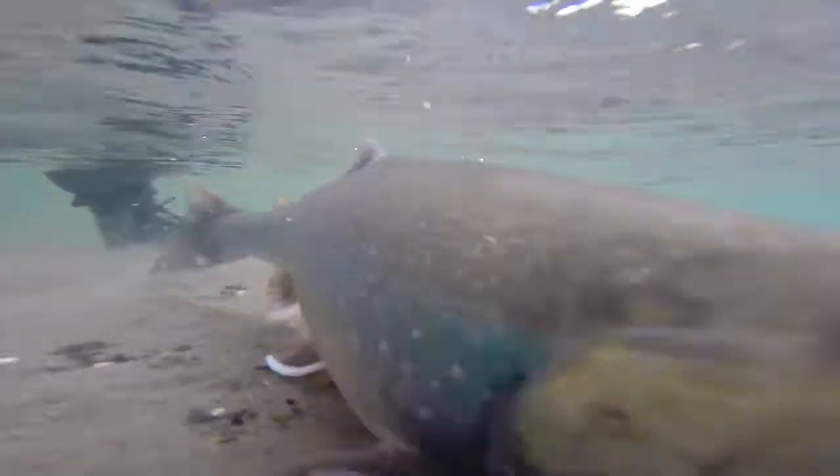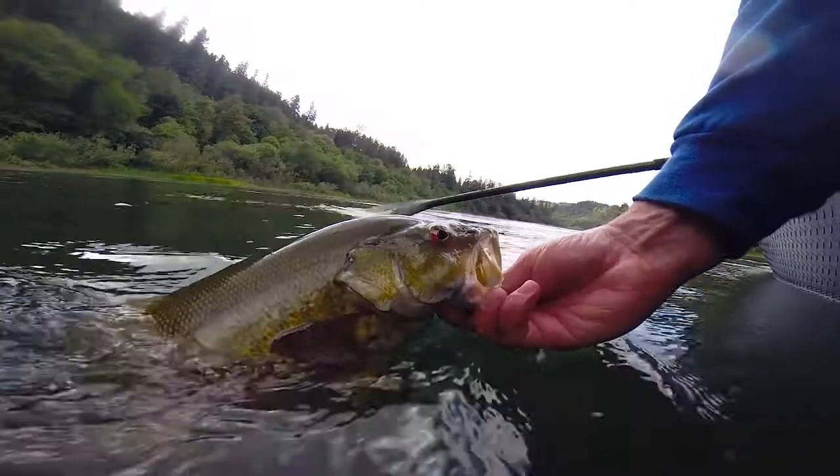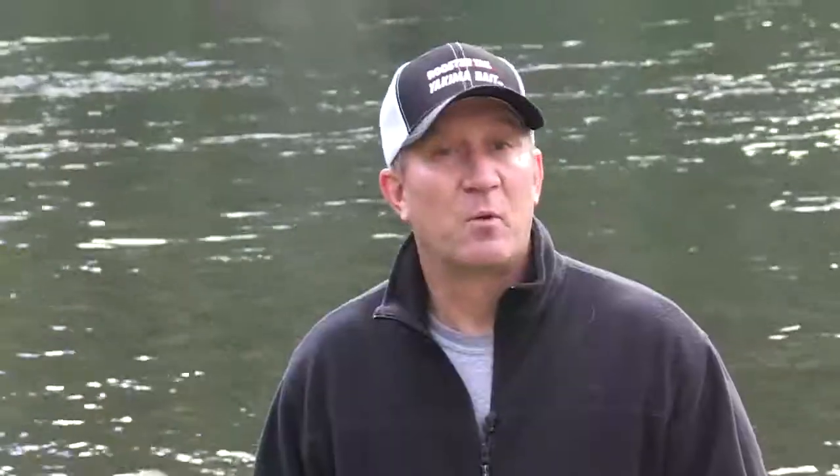Last season, I also caught trout, Arctic char, Arctic grayling, crappie, and smallmouth bass on downsized versions of the rooster tail. But where the larger rooster tails truly shine, they're on salmon.